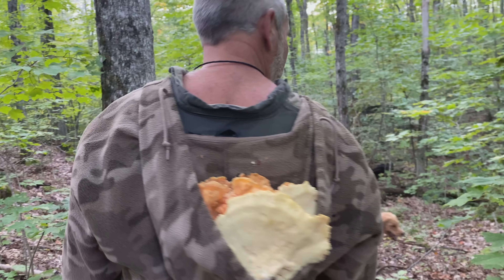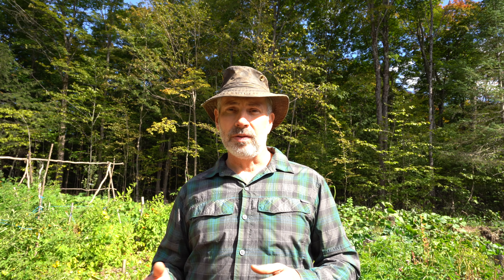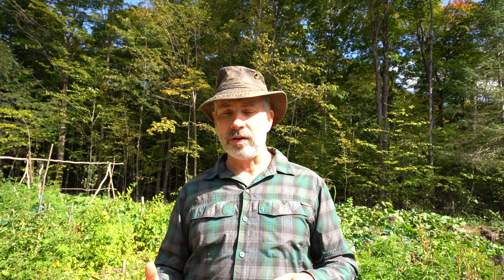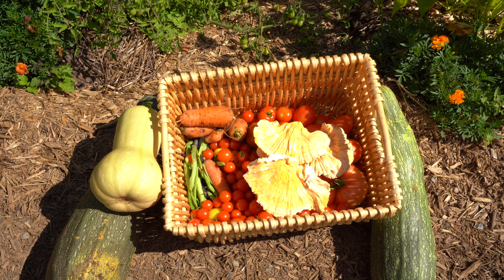The mushrooms I harvested - those mushrooms that were in the hood of my jacket - they were chicken of the woods, sulfur shelf I think they're also known as. When you find those they're typically big masses of them, and they really do taste like chicken when you cook them up. I'm dehydrating a lot of that and also eating them fresh.